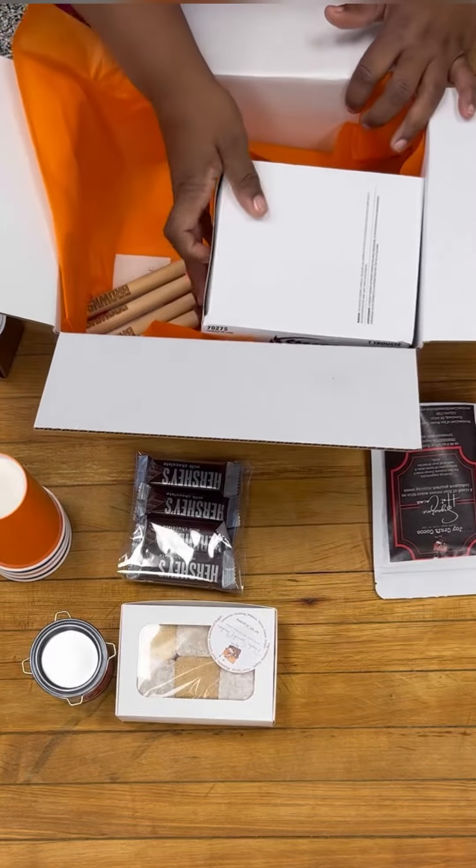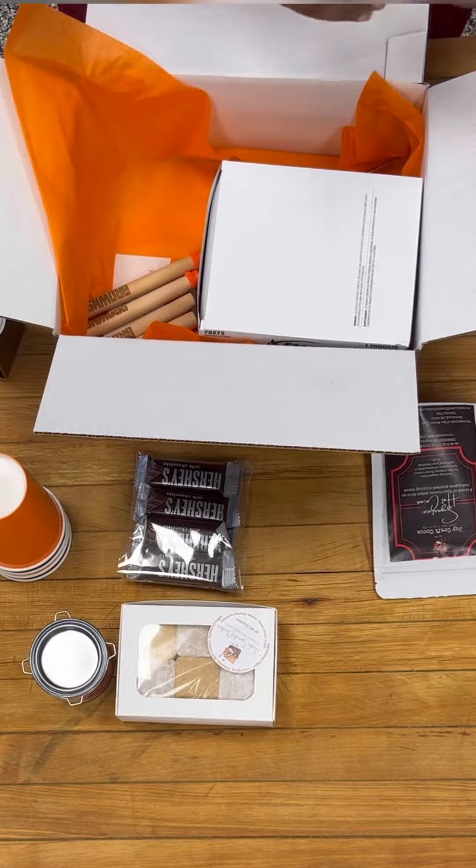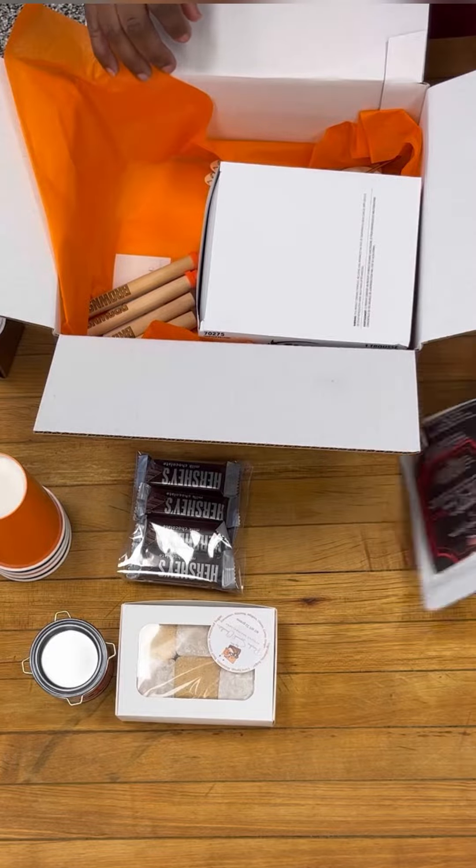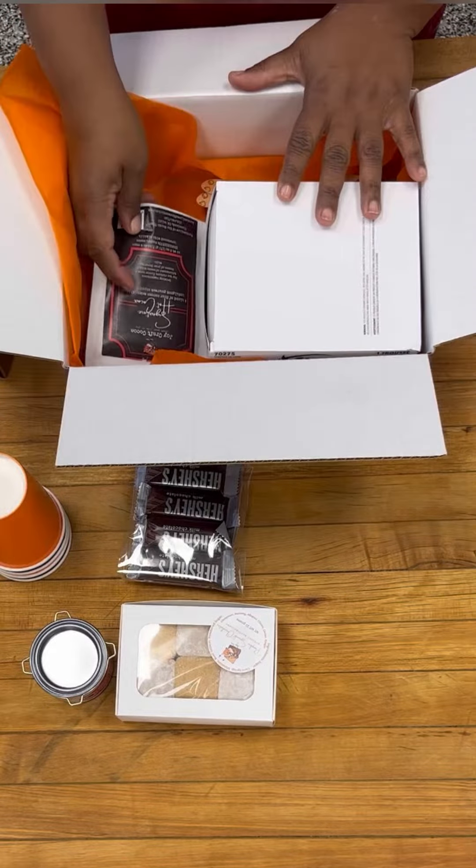In the white box is a tabletop fire pit. When you open it, there are instructions inside on how to assemble and add your sterno heat that's included as well, so that you can roast your marshmallows.